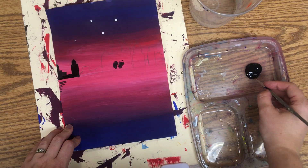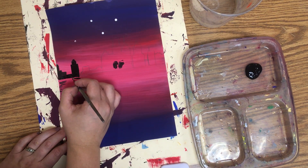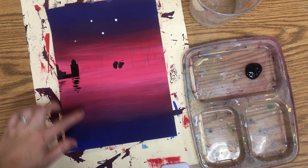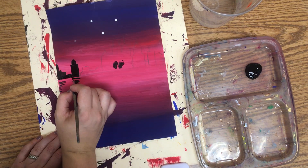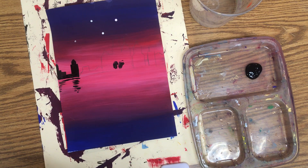If you have any water in your painting and your silhouette is reflecting on your water, you can show that by painting horizontal lines in approximately the same shape as your object on top. Those horizontal lines represent that object being reflected onto the water.